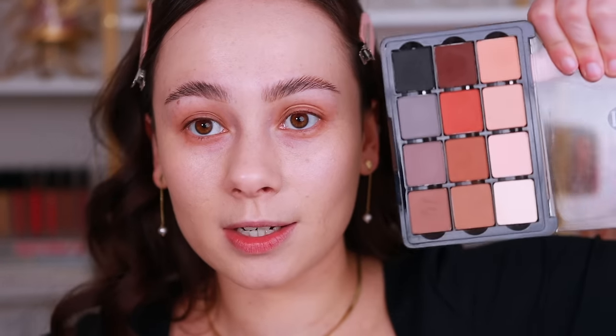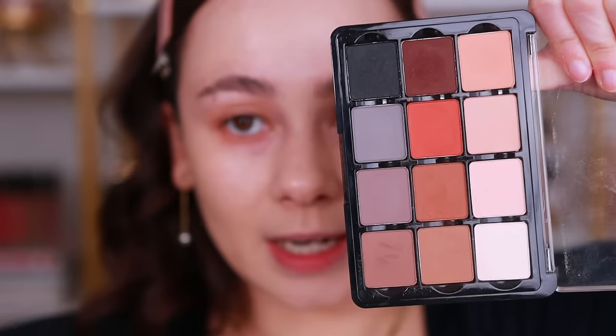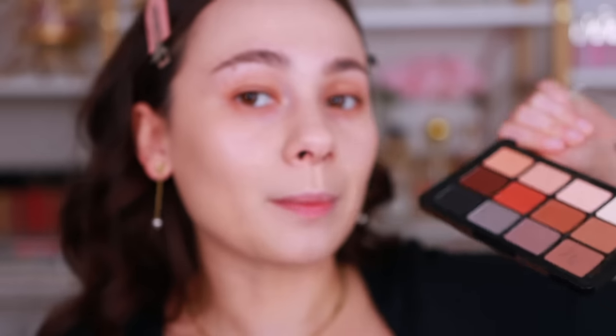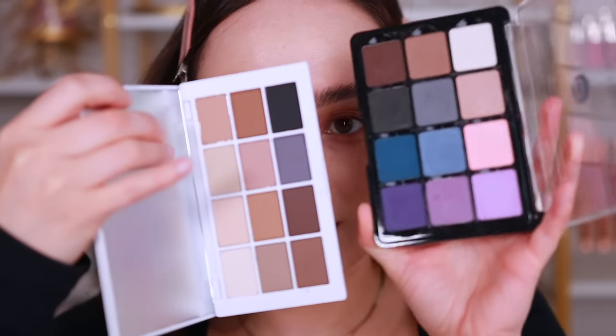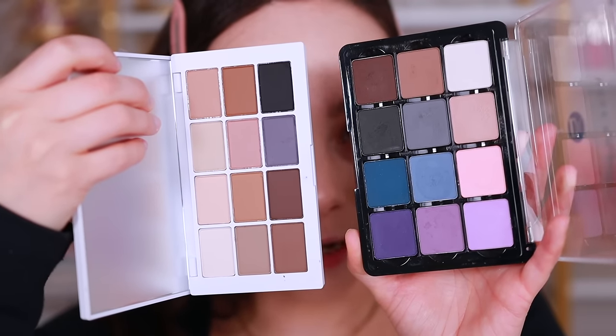If you're not familiar with Viseart — I have the older packaging — this is the Neutral Mattes from Viseart, which came out way before the Makeup by Mario. The original Viseart neutral palette is so well-rounded. Viseart also has a Cool Mattes palette with truly cool tones like blues and purples, whereas the Makeup by Mario has more neutral brownish colors. For the everyday wearer, this one is definitely better if you're more into browns.